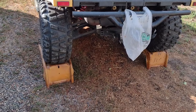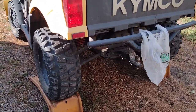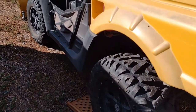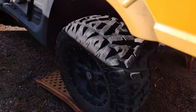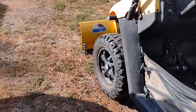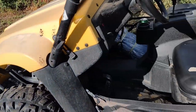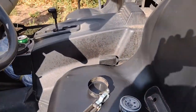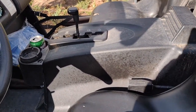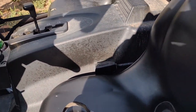Today we're going to change the oil and the filter on the Kimco UXV500i. I've got it backed up on the ramps because I've got a snow plow on here right now, getting ready for winter. We've got our oil filter ordered off of Amazon, an oil filter wrench, and oil.